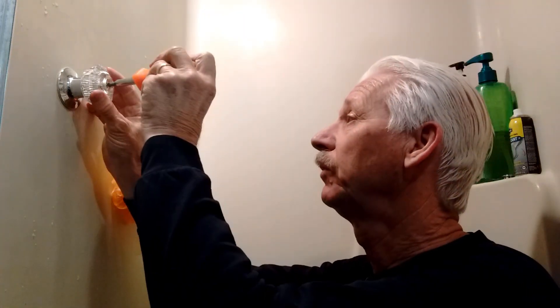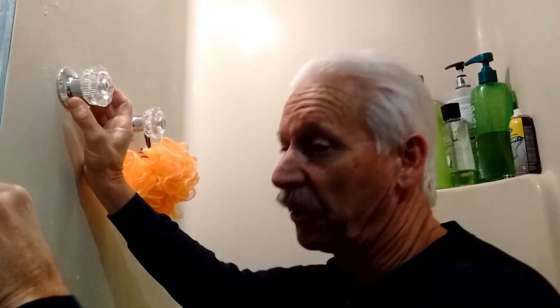I've already turned the water off, but there's going to be a little in here, so I have to be careful. I'm going to step off to the side and turn the faucet on to get the water out.